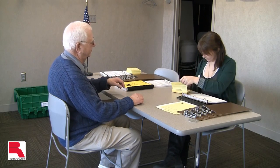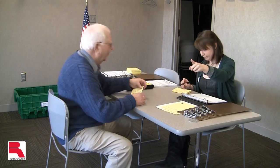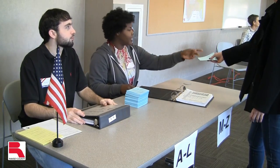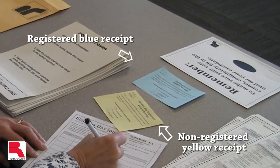To review: after a voter reads the oath and signs either the registered or non-registered roster, the voter is issued an initialed voter receipt and is directed to the ballot judge to receive a ballot. Registered voters will be issued blue receipts, while non-registered voters are issued yellow receipts.